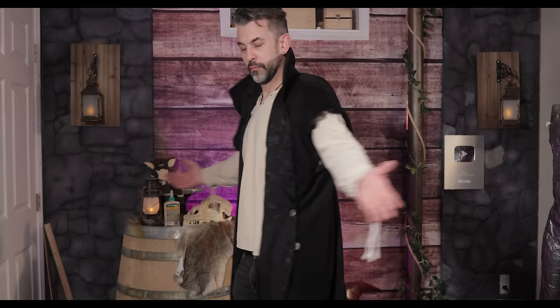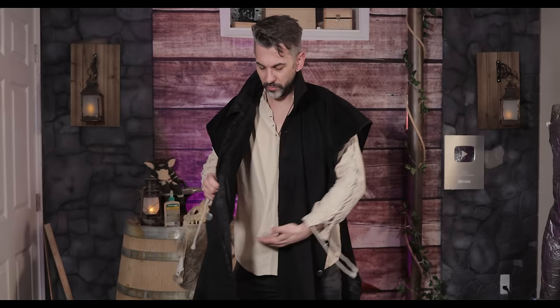Today we're going to walk you from rags to riches, ending with possibly the most useful cloak I've ever seen in my life. Greetings, adventurers, and welcome to Skilled Tree, where we learn how to do just about everything.